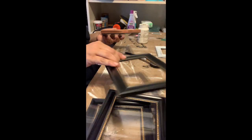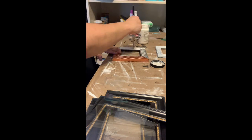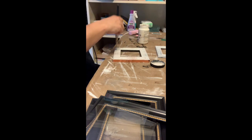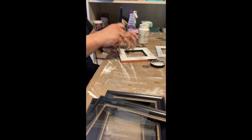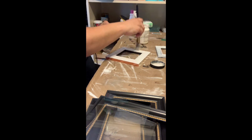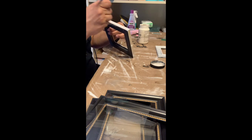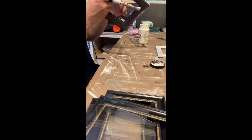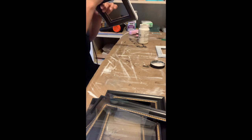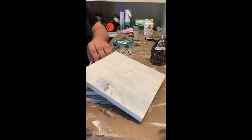I'm taking the 4x4 frame and doing exactly the same thing. This one you will not see the underneath part, so just make sure you get the top of the frame, the sides, the inner part. I went ahead and painted the back real quick but after putting it all together you won't see that, so you really don't have to paint underneath. Just make sure you get the sides, the front, and the inner sides and that should be good.